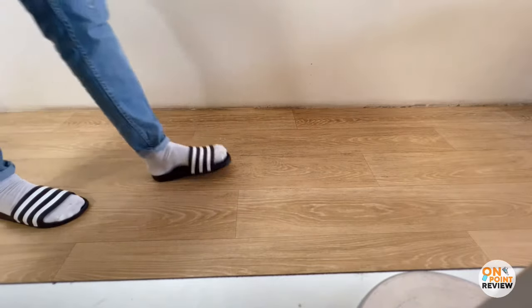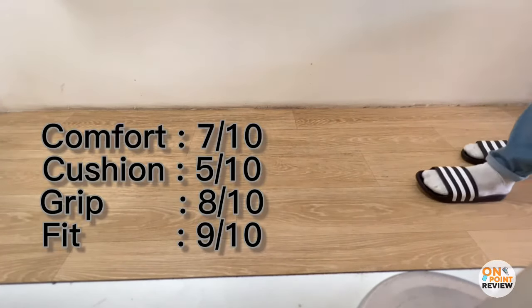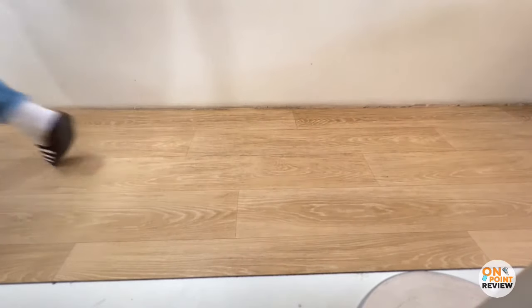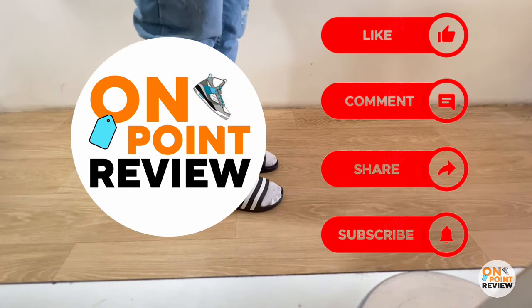After testing for five to six hours, the rating will be shown on screen. That's it for the video — if you enjoyed it, please like, share, and subscribe to my channel. Until next time!